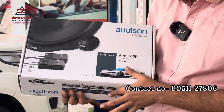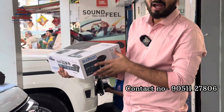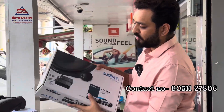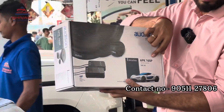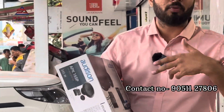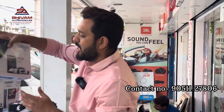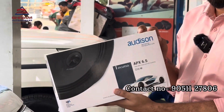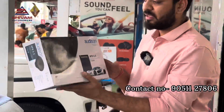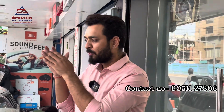We are installing the Audison APEK 165P, which has 345W peak power and 115W continuous power — that is 115W RMS. We are going to install the Audison APK 165F in the front and the Audison Prima APX 6.5 Coaxial speaker in the rear, which has 210W peak power and 70W RMS.